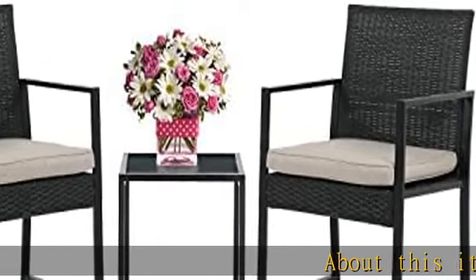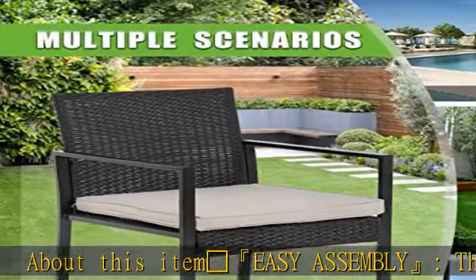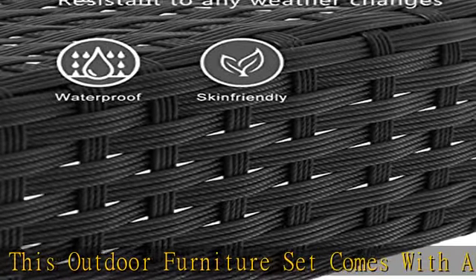Easy assembly. This outdoor furniture set comes with all hardware and necessary tools. Follow the instructions and you can easily and quickly assemble the bistro set.